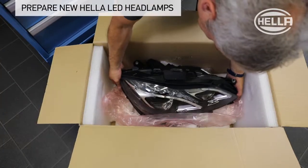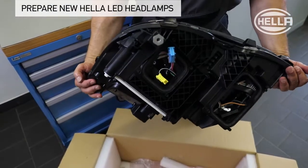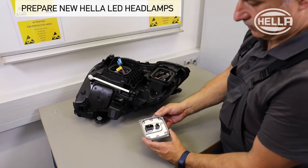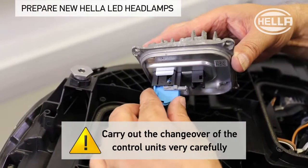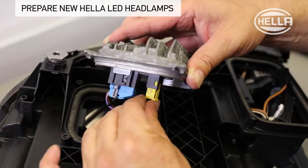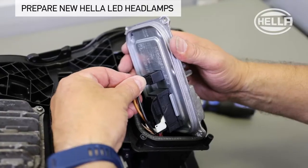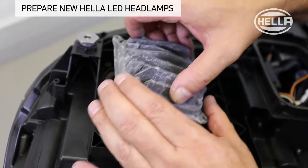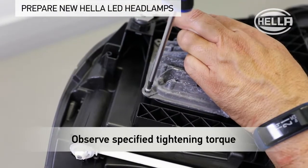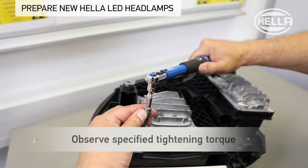As part of this procedure, the control units of the removed headlamp must be installed on the new headlamp at a separate workstation. This changeover should be carried out very carefully. Make sure the plug connections are correctly seated, check the connector locking mechanisms, and observe the installation positions of the control units, and the specified tightening torque of the fastening screws for the control unit.